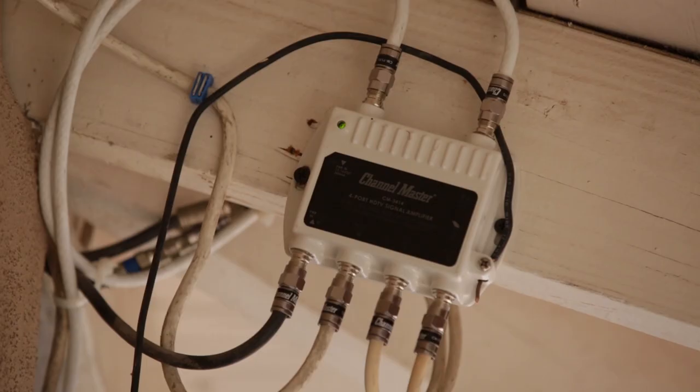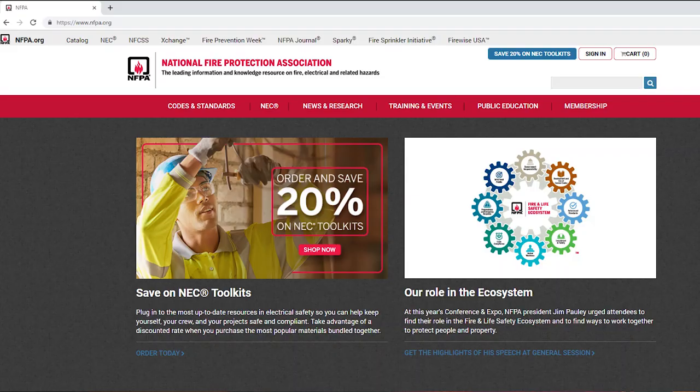Finally, to ground the system, we use a copper wire from the ground and connect it to the side of the amplifier. Per National Electric Code, grounding the antenna is highly recommended to reduce risks associated with lightning strikes. For more information about properly grounding your antenna, we recommend referring to the National Electric Code at NFPA.org.